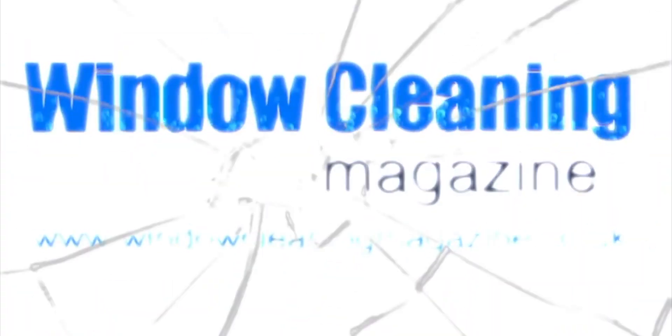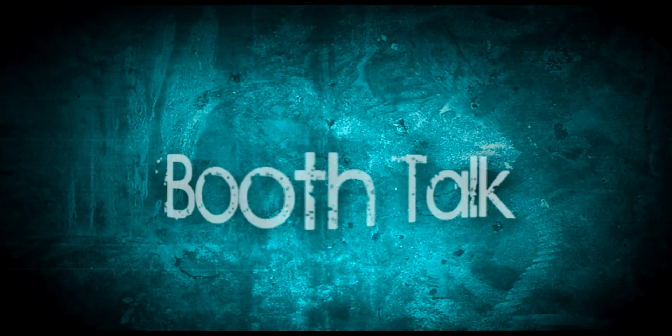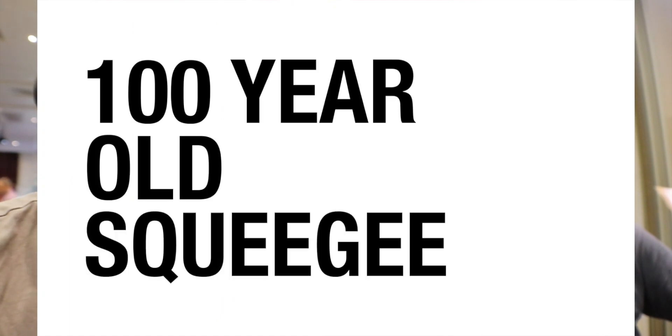I made this. I'm Lee Burbage from Window Cleaning Magazine. I'm here with Kevin Dixon. Kevin has this awesome collection of antique squeegees.